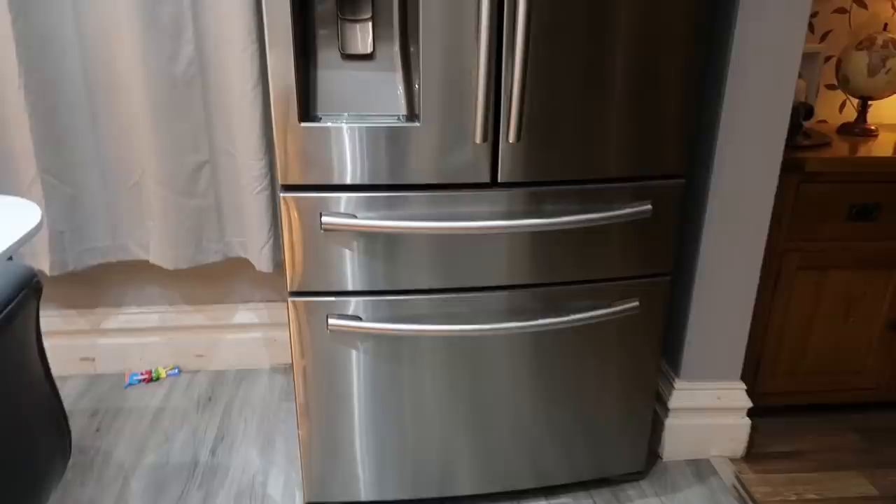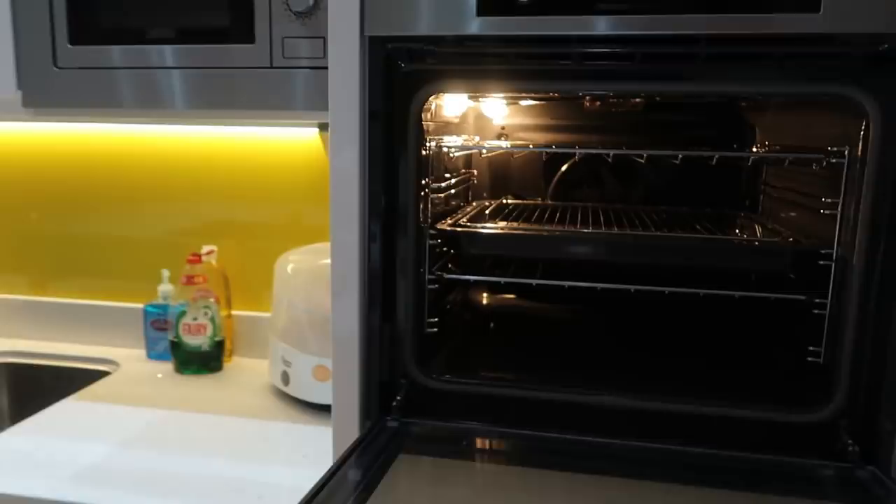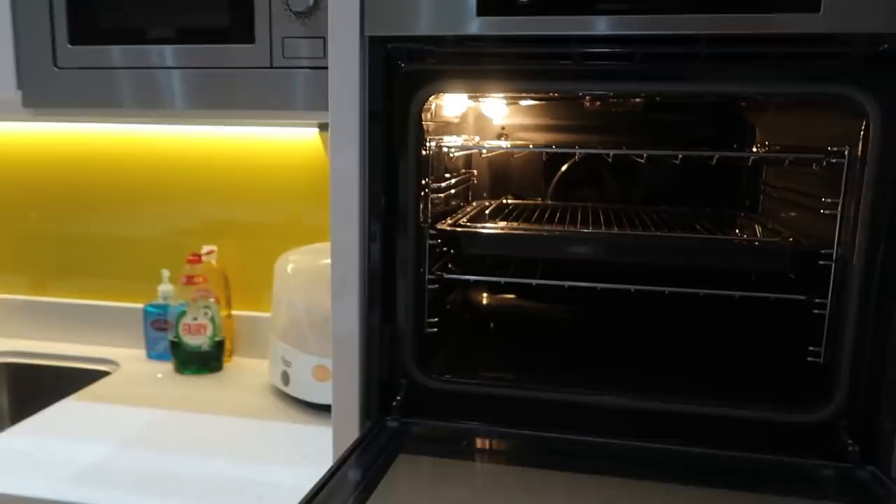So this is the kitchen. This is the old fridge we used to have in the corner - we've kept that one, so now we've actually got two fridges and two freezers, because there's an integrated freezer here. We've got a single oven which is pretty big - bigger than the old one we used to have, we can get bigger trays in it, which is really handy, and we've got two of those.